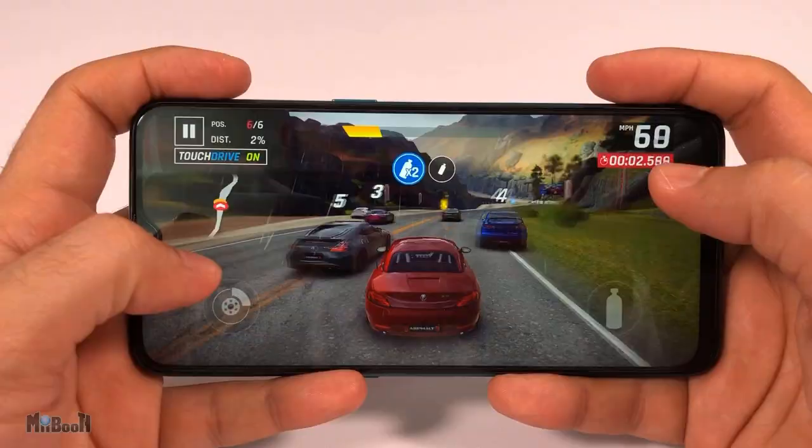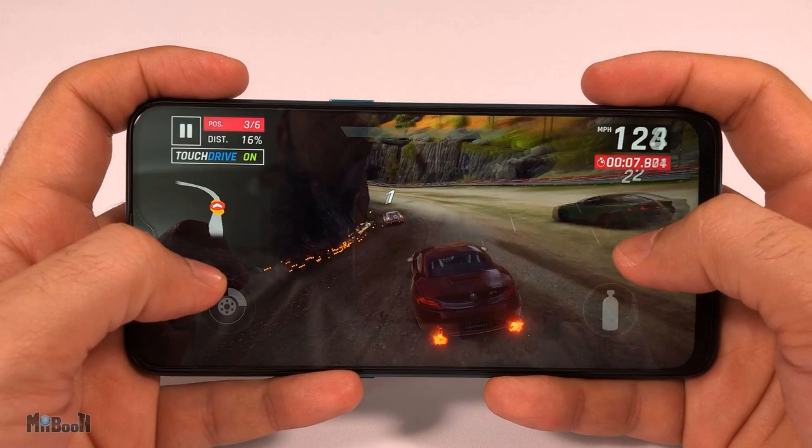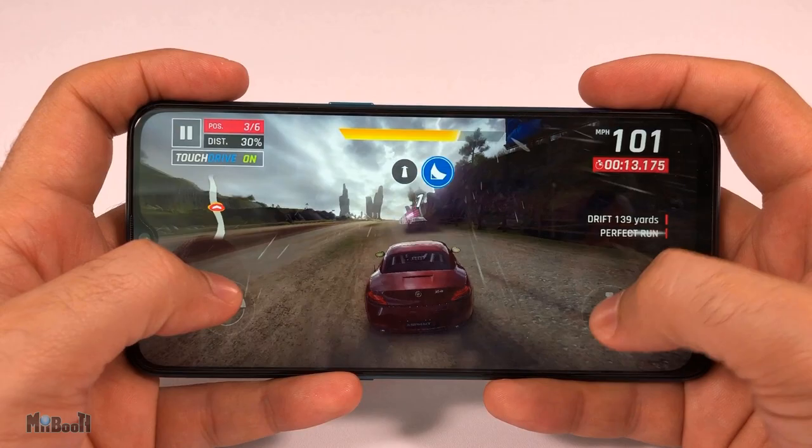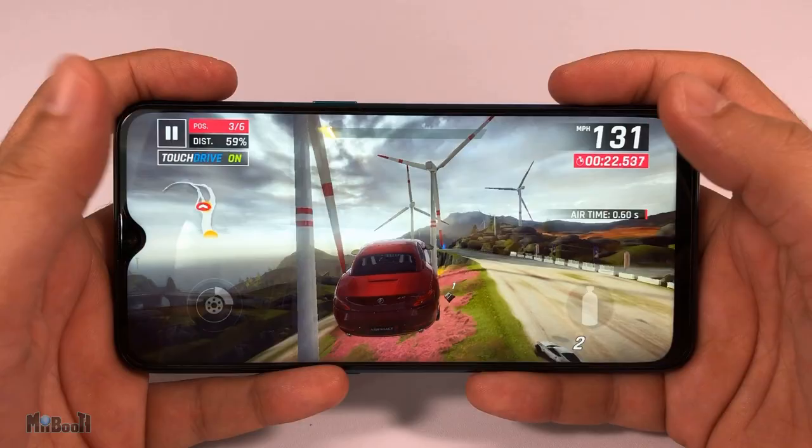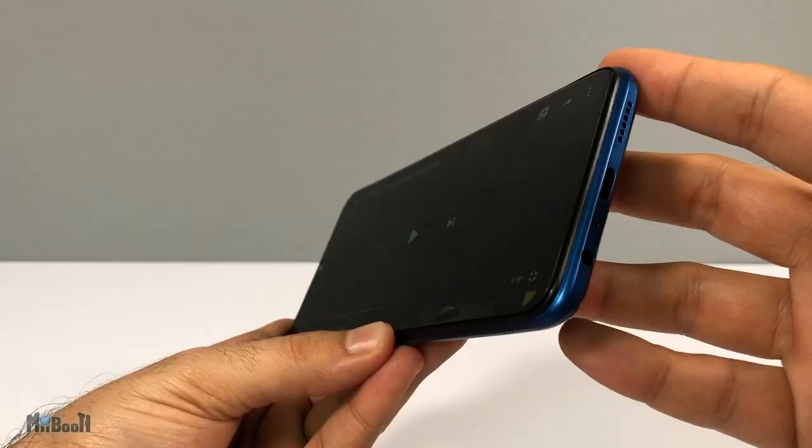The battery is 4035 milliamp-hours, and with the 20-watt fast charger it charges from 0 to 100 in an hour and 20 minutes, which is significantly faster than similar phones. A full battery lasts about a day to a day and a half on average use. The audio is surprisingly loud even with a single speaker setup, and at the same time it is also clear.